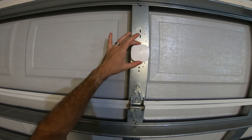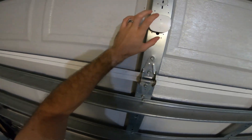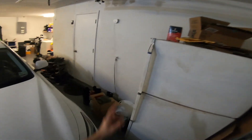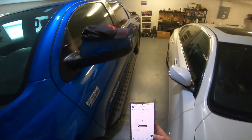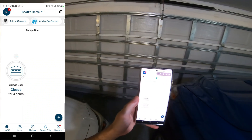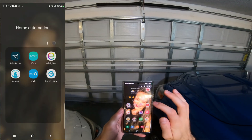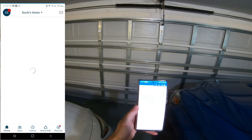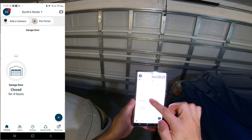We went ahead and installed the myQ garage sensor and the wall mount — everything's connected and good to go. I just wanted to show you the myQ app in action. It says garage door closed for four hours, so all you have to do to open it is tap 'Open' right in the app.